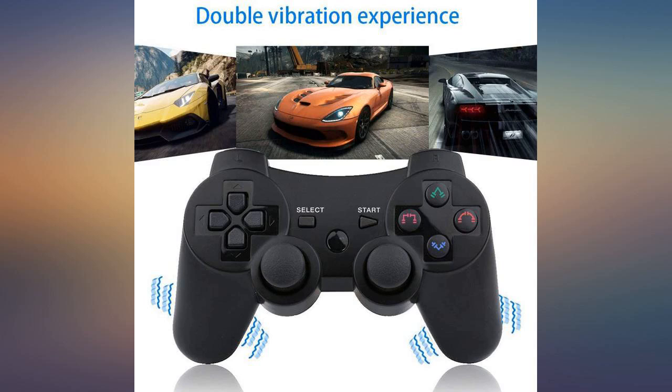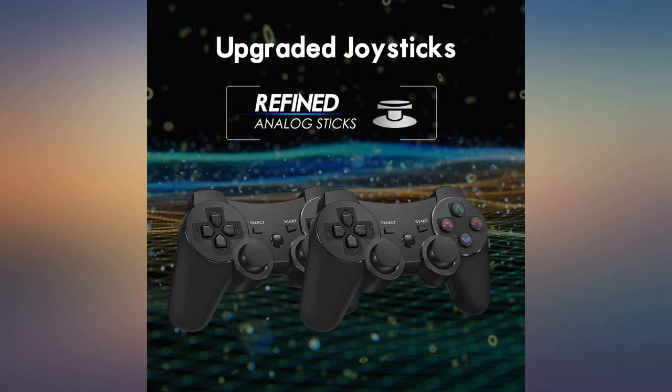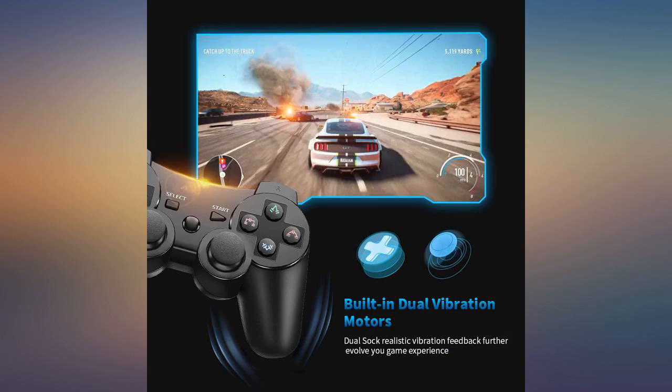The original Sony controller finally just stopped working after many, many years. I could not reliably find a new real Sony PS3 controller to replace it, per reviews. So I tried this one because of the price and good reviews — it is perfect.